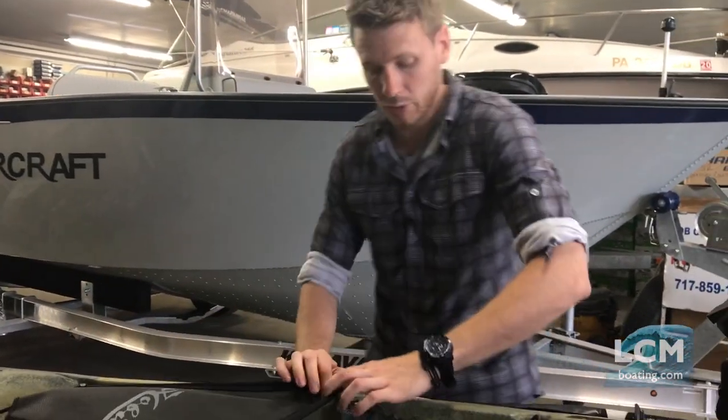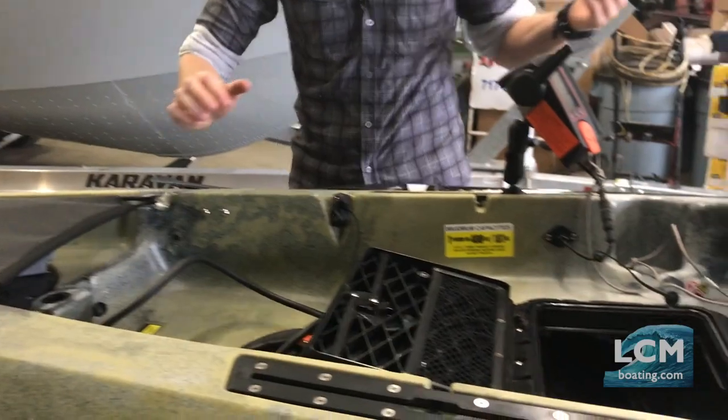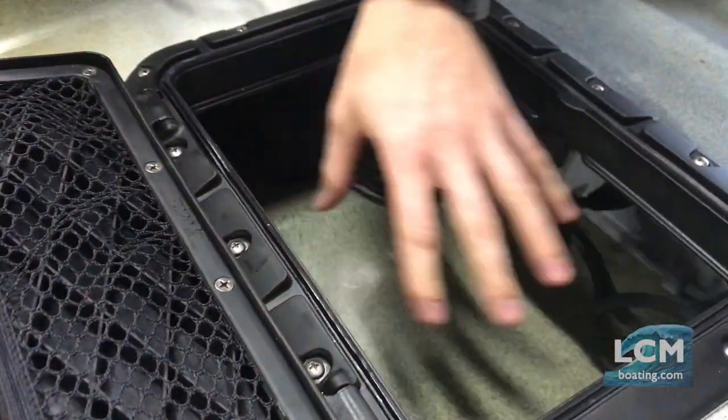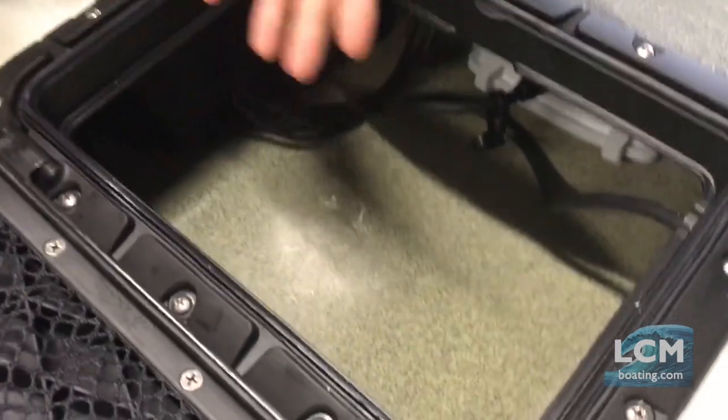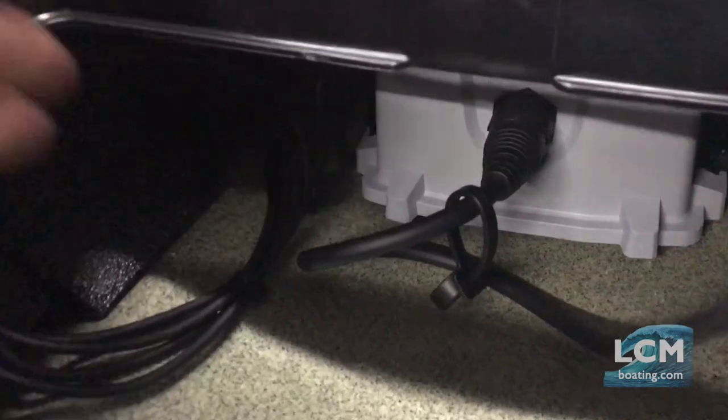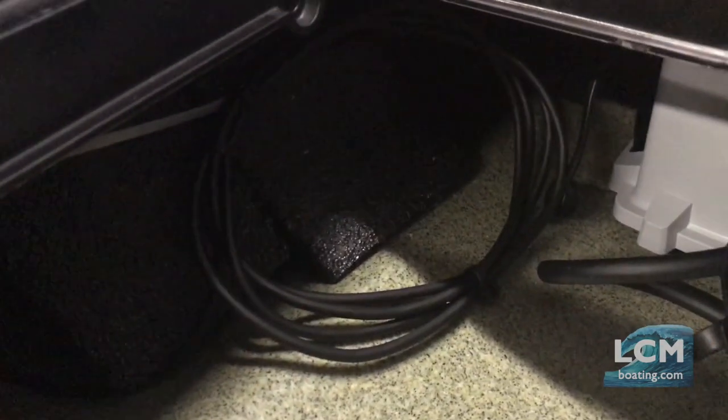Looking at the center and the rectangle hatch, you'll get to see where we place the battery. Nice thing about this hatch — we can still add the rectangle bucket or the tackle trays, we still have the room. But the wiring is nice and clean. You can see our wiring job on this side — we have the wiring that runs out to the controller.